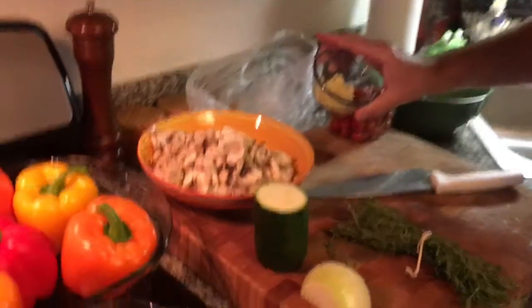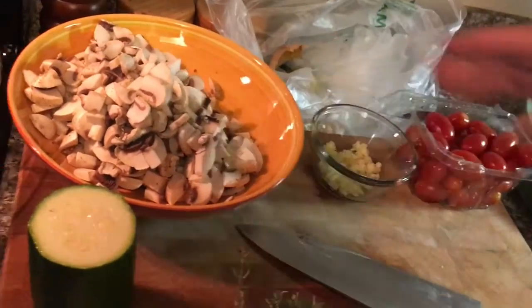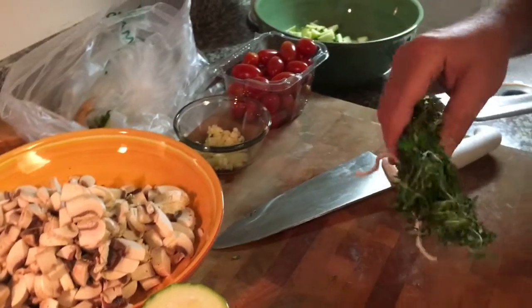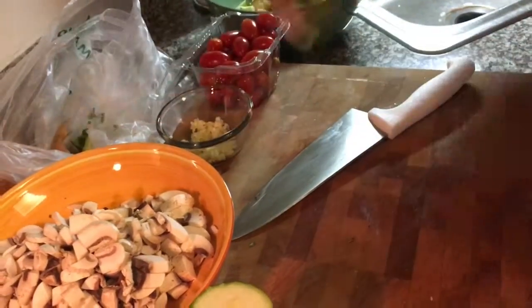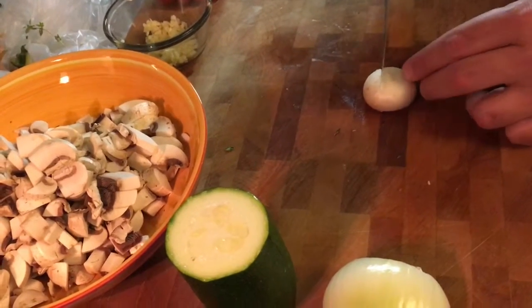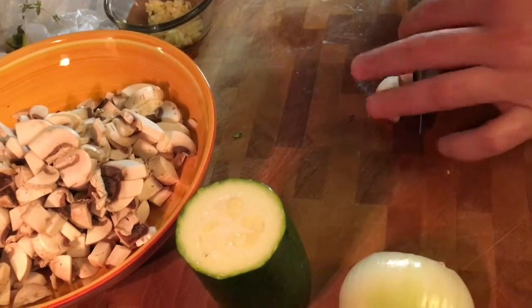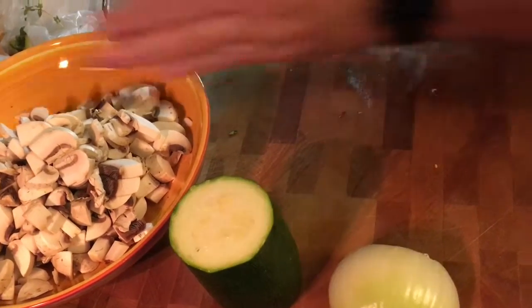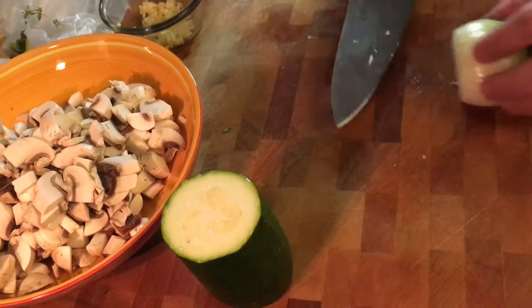I started chopping my vegetables. The garlic I just smashed, took off the paper, and minced it up really fine. I took my thyme and tied it in a bundle with butcher's twine — that's going to go in just like that. My mushrooms are chopped here. I want smaller pieces, so just a couple cuts, turn it around, and cut it into little chunks. It goes right in the bowl with my onion.